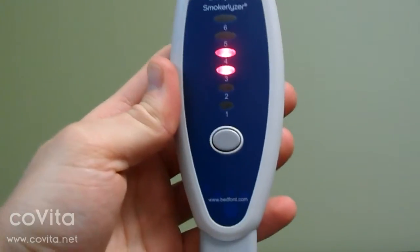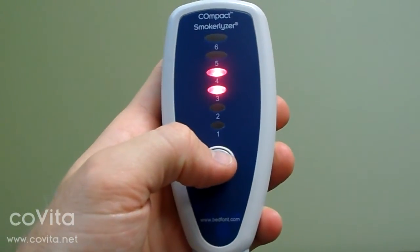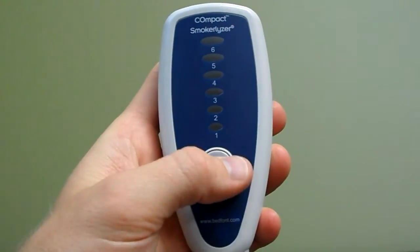To begin a new test, either let the compact cycle off or press and hold the button until all the lights go off. Then press and release the button to turn the compact back on and the 15 second breath hold countdown will begin.